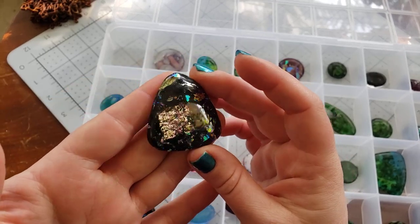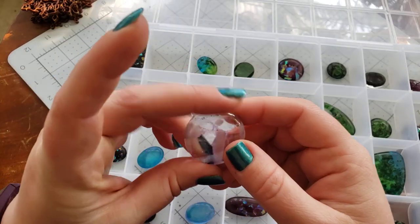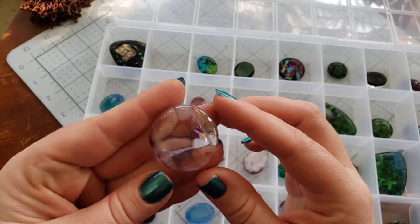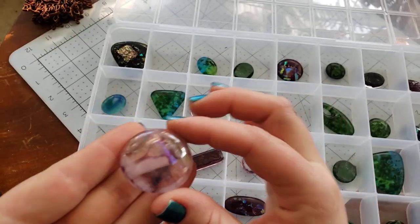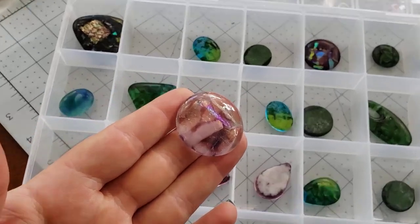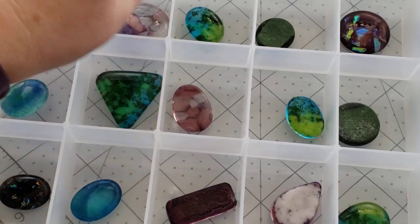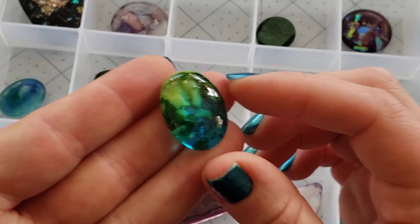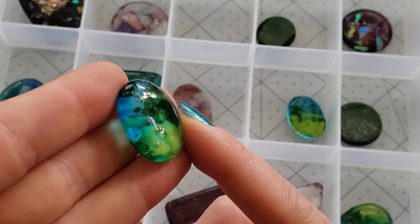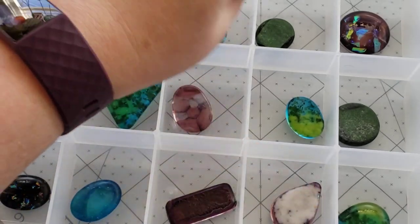Here we have a very pretty dichro that we were experimenting with. This one is actually from our batch for this weekend's upcoming tutorial, but with a little bit of iridescent incorporated into it as well. Very wonderfully translucent, but also some nice little pops of almost fairy wing color in there. The nice thing about glass is it is colorfast — you don't have to worry about it fading or yellowing over time.